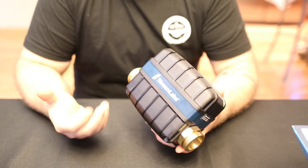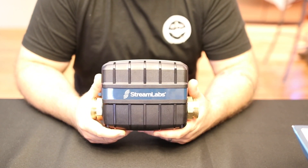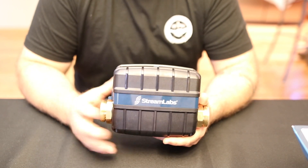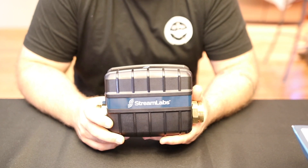If you found this video helpful, I appreciate you subscribing to the channel. We'll try to show you very soon an install video and an operational video on the app, and how this all really comes together as a whole. Thanks, have a good day.